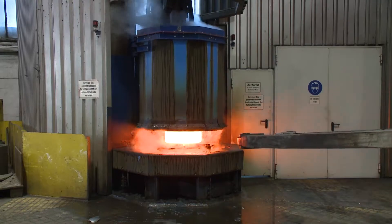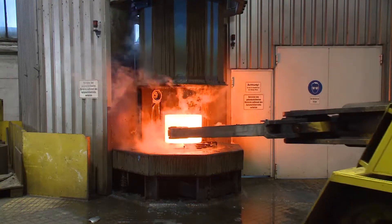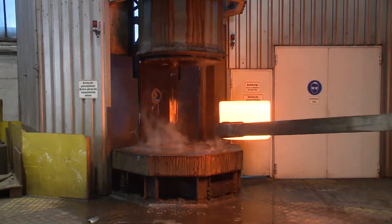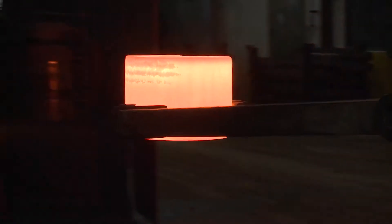After being cleaned of residues fully automatically, the heated blanks are rolled seamlessly with tight tolerances, minimizing the use of material and reducing efforts and costs.